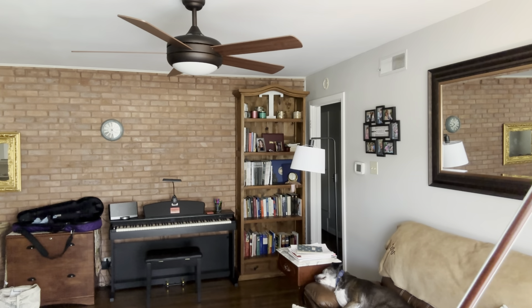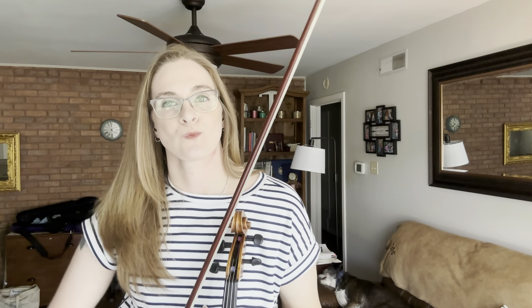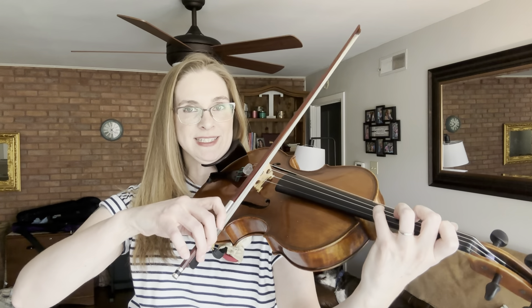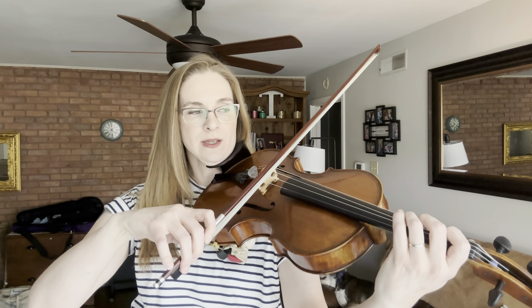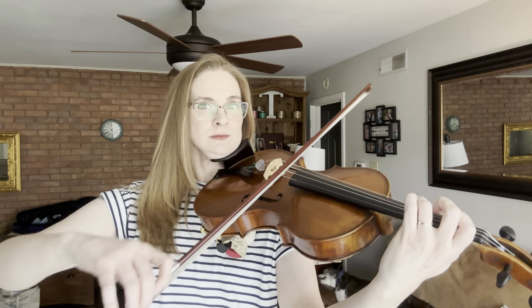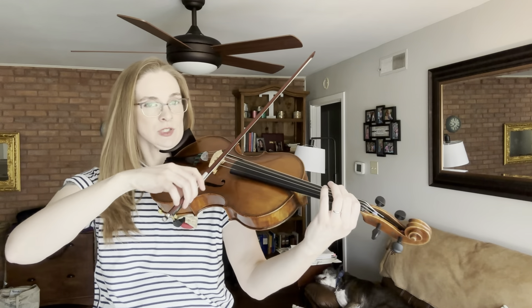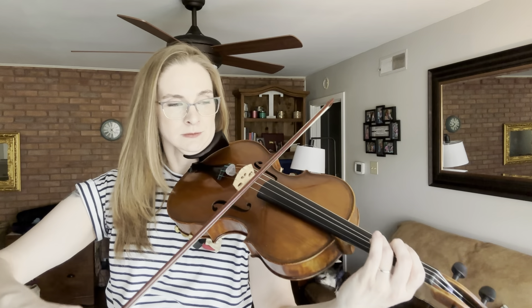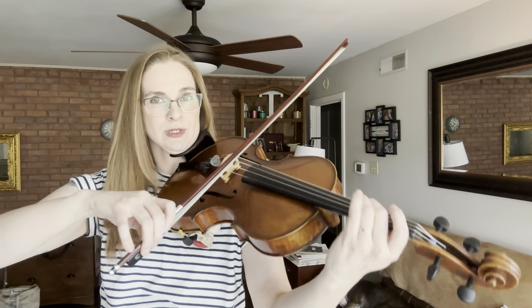Let's try it closer to tempo — we can do it. This is 90 beats per minute. Let's get your hands set — close set on the G string, smooth connected quarter notes. One, two, three, lift, set, one, two, three, one, two, three, off.